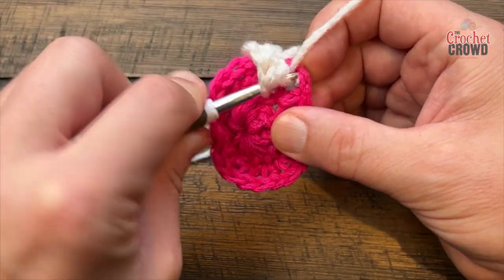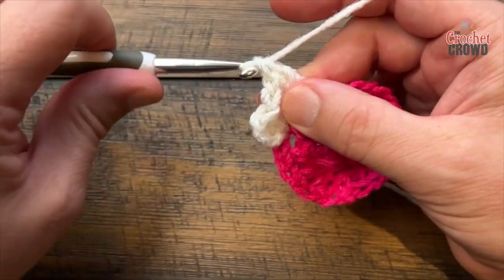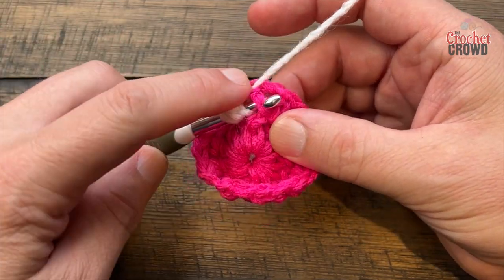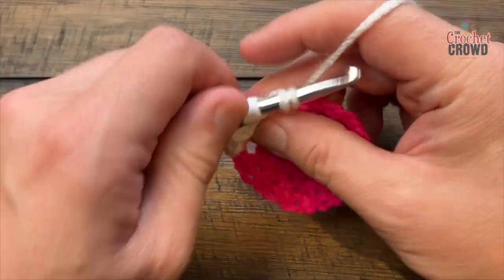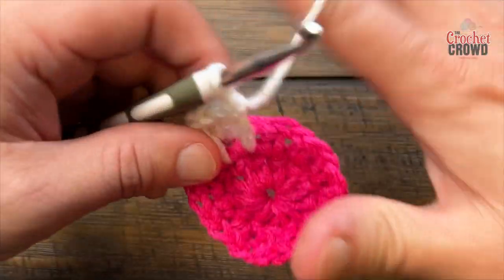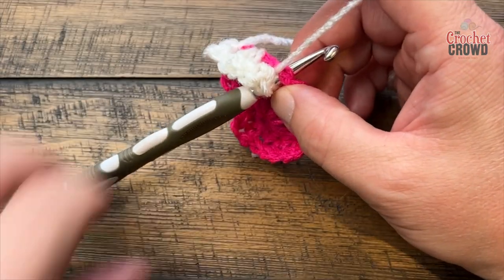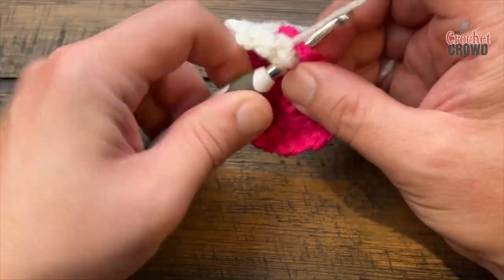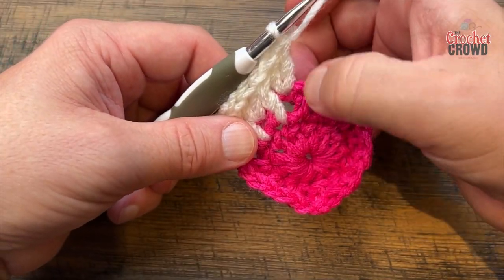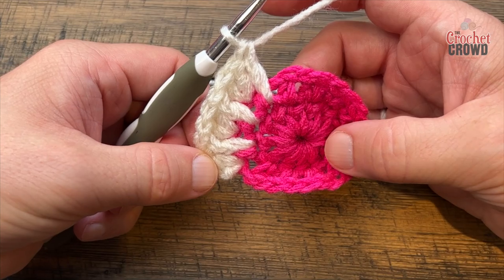The next stitch: follow it straight down, leave the chain one space behind, and pick off that same stitch where it goes into - double crochet there, making sure it's the same height as the other two. Here's the repeat going all the way around: for each half double crochet, put in two double crochets on top, then follow the next one straight down, pick it off in the background, and double crochet to match the height. Do this all the way around for round number three.